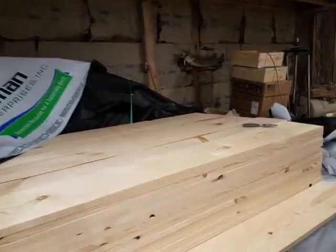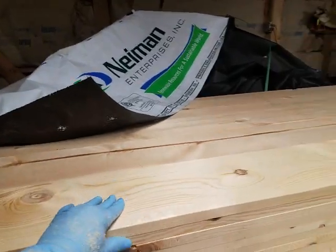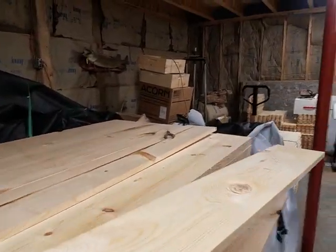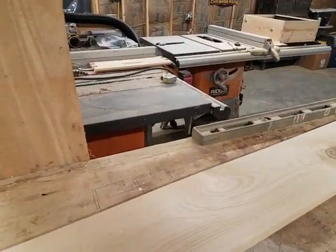This will probably be jerky as all heck because I'm gonna try and hold the camera while I also try to grab lumber. But this is my setup for cutting boards down quickly.